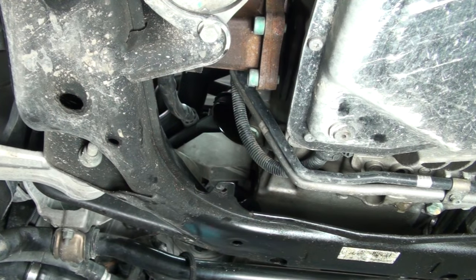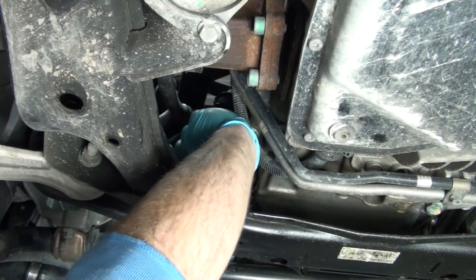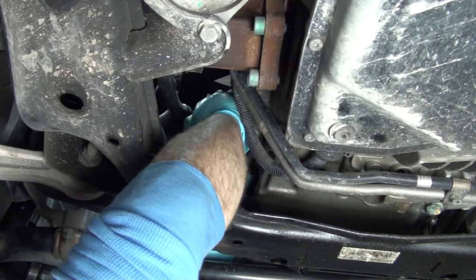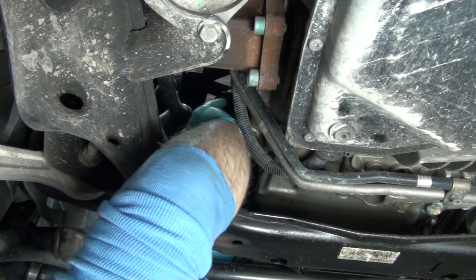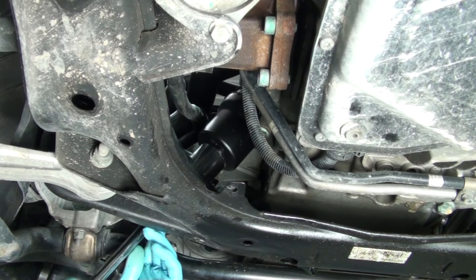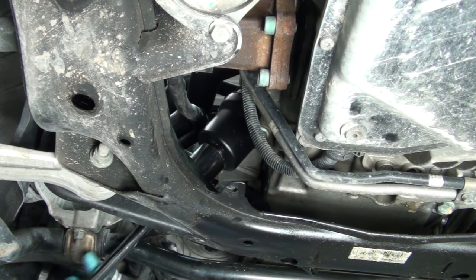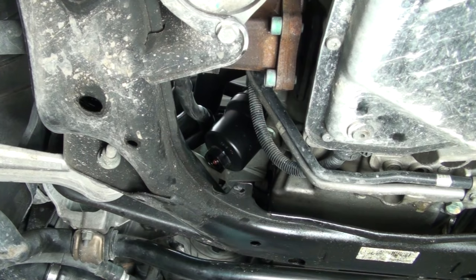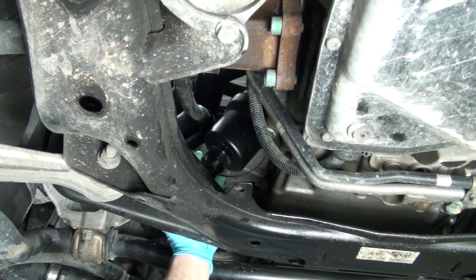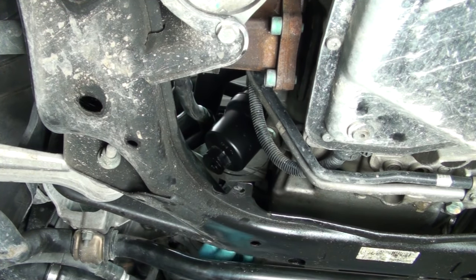Next, reinstall the filter and the filter housing. Once the filter housing is in place, tighten and torque it to 25 Newton meters. Then reinstall the filter housing drain cap and reinstall the engine motor mount sensor plug.